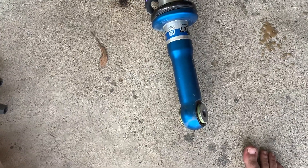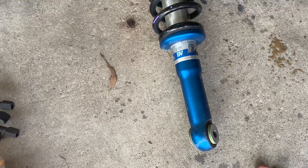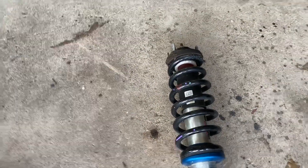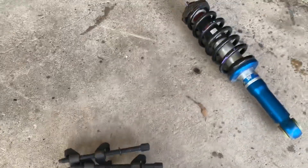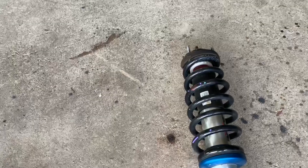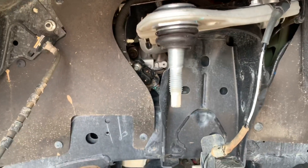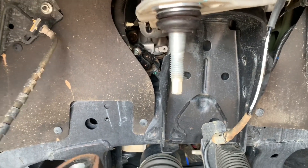That bottom bolt is so annoying. In case you're wondering, the bottom bolt is about a 27 millimeter. The top bolts are 15 millimeter, but you're going to have to use a spanner, or if you're lucky a ratchet spanner, to get the two in the back. The nut for the upper control arm is a 21.